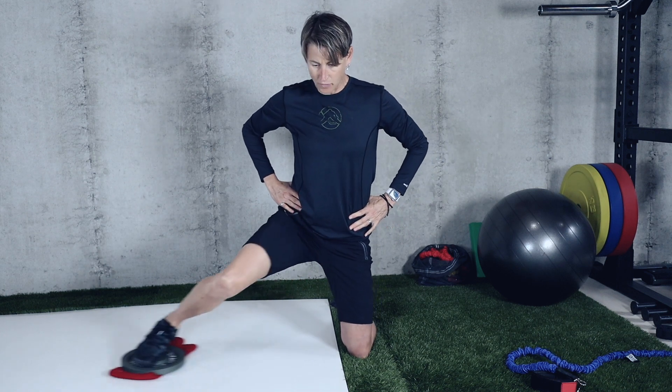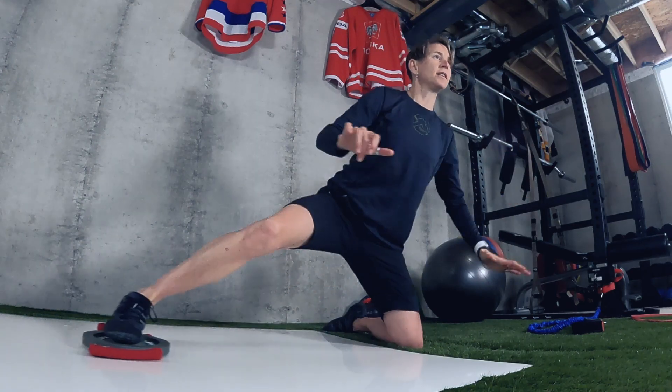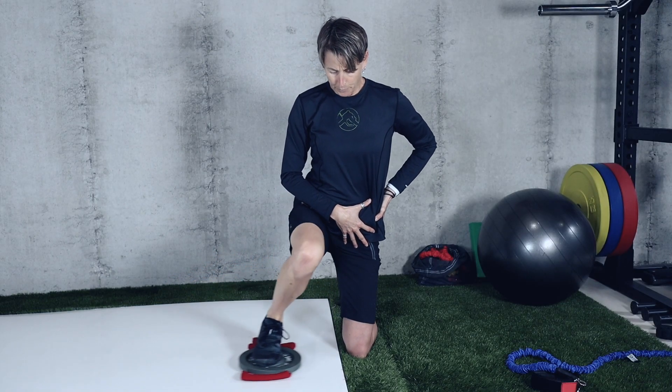Now I have to push both down and out, and then push down and in as I return. Especially pulling in, I really feel my groin working — this is a nice functional adductor exercise. Notice how my torso stays stable: I'm not leaning away as I go out, I'm staying strong over the standing leg.